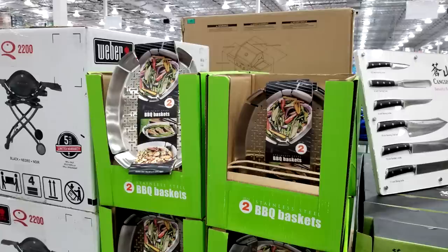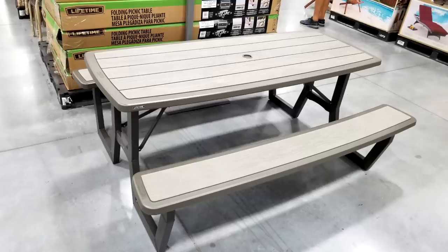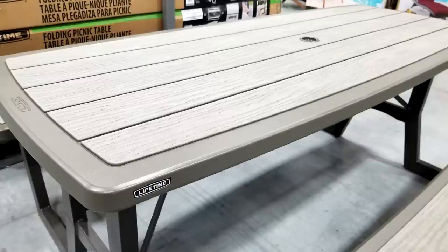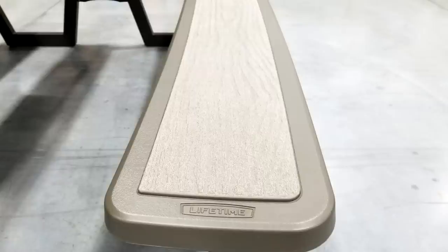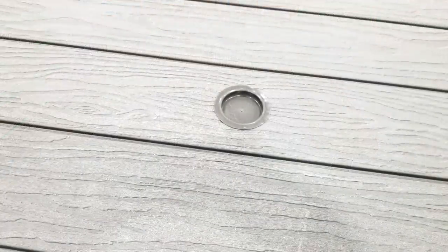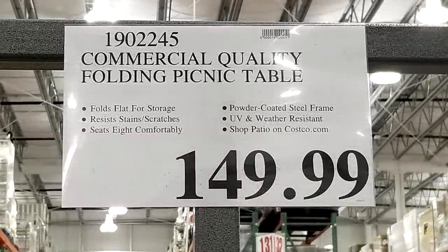I use baskets like these for cooking things like zucchini, and also little miniature potatoes — I oil them up, marinate them, and stick them on the grill. Costco every late spring and summer usually gets in picnic tables like this one — a commercial quality folding picnic table that folds flat for storage. You could throw it in the back of a pickup truck for tailgating. It seats eight people, has a powder-coated steel frame, and there's a hole in the middle for an umbrella pole.